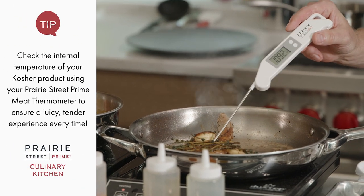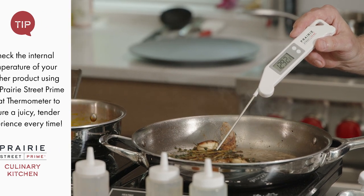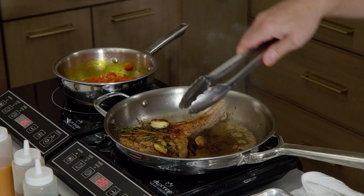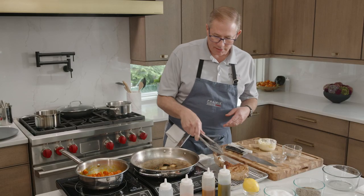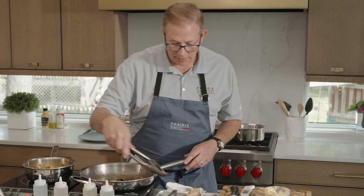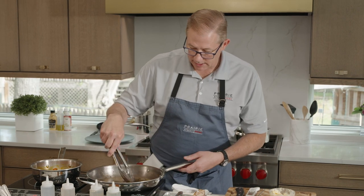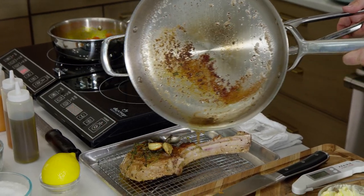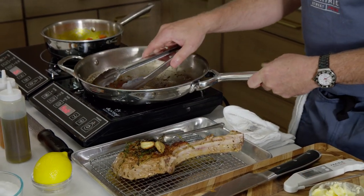Let's take the temperature of our veal. I take it in the thickest part of the meat, away from the bone. We're at 135°F — we're good. I take it off the heat. I put the herbs right on top along with the garlic, and as it's resting — because we always want to let the meat rest — I pour the pan butter right over the top. Then we're going to finish our carrots.